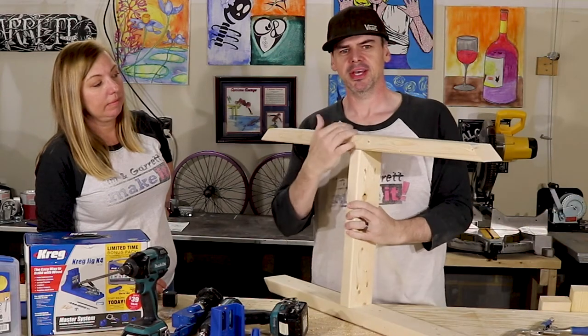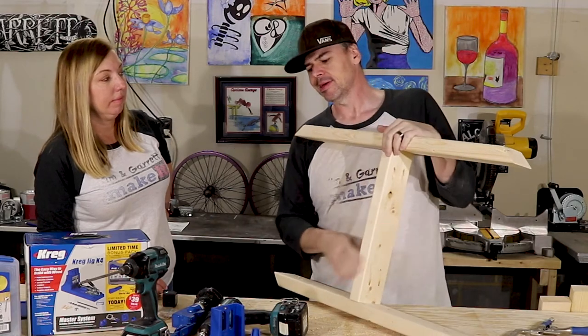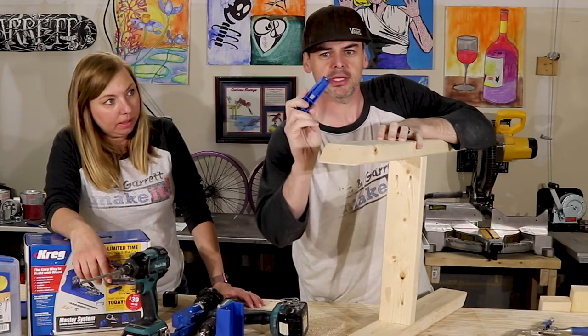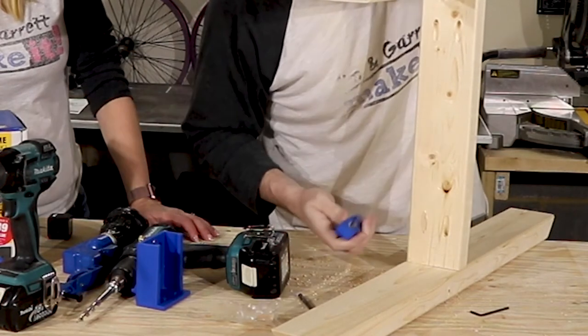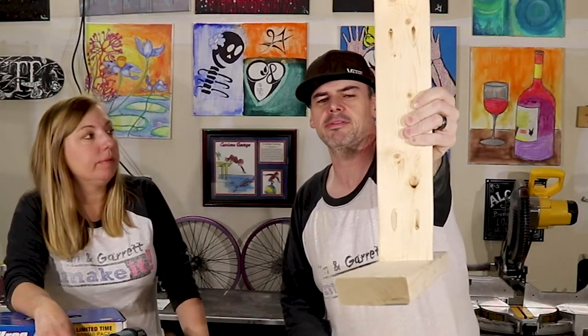No fuss, no muss. I didn't have to come in and try to set a pilot hole. I didn't have to worry about splitting the wood. So these little gems slide up in the holes. We found out what this little mini does — this mini helps us put these little dowels in. Look — pretty hidden. Paint it, glue it, you wouldn't even know.